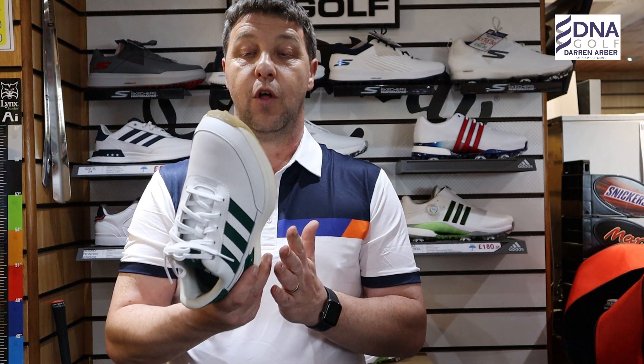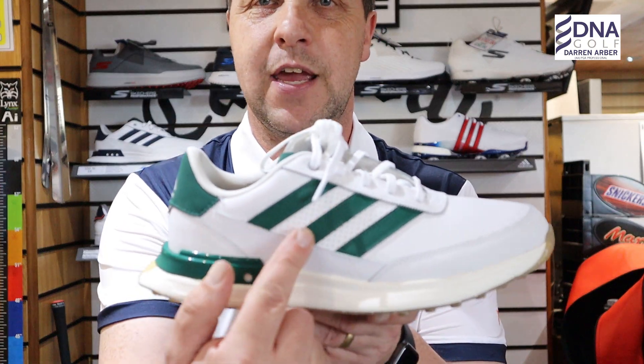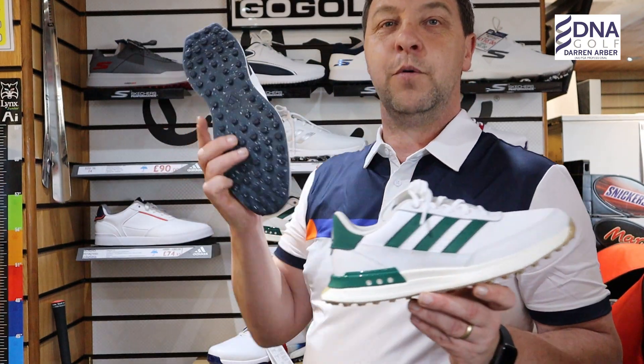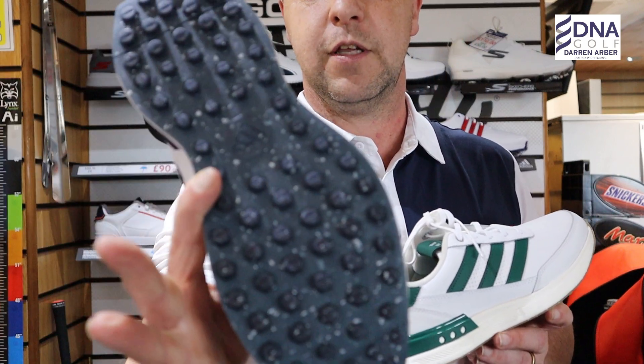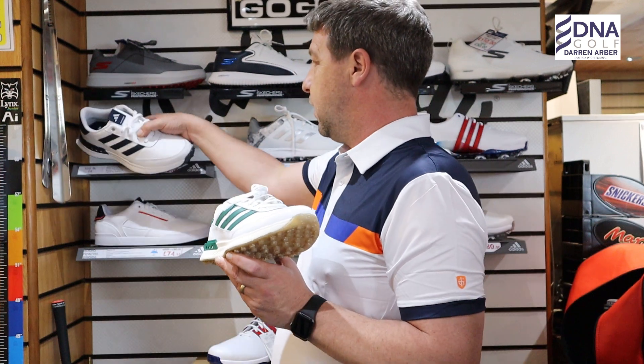They do come in different colors — this is the green — but it also comes in blue with matching blue sole and blue trim.